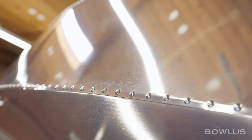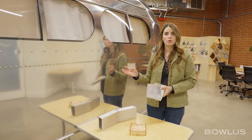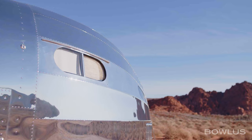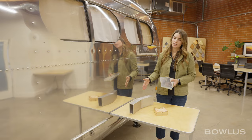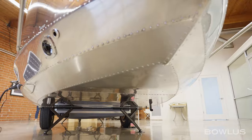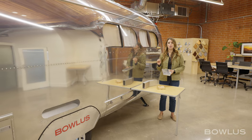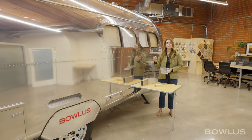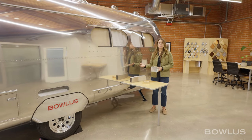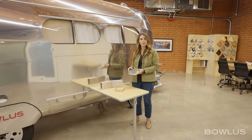It's the same aluminum that aircraft is built out of. We then take over 5,000 aircraft-grade rivets, which are bucked rivets — not pulled rivets like you'd find on other RVs — much higher quality. We take all those panels and rivet them together fully to a full monocoque design, which means everything is contained inside the shell. That leads to the BOLUS being incredibly lightweight, incredibly high quality, and also a Four Seasons travel trailer.